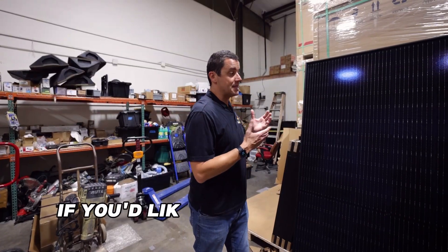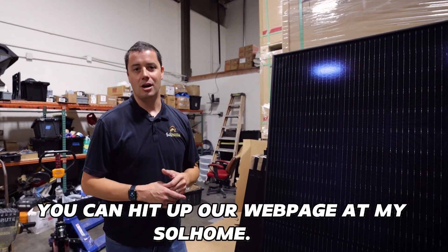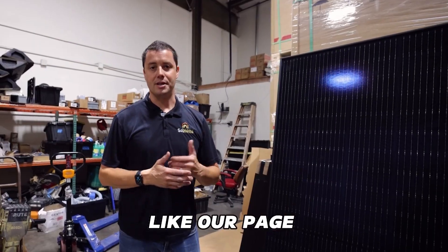So if you'd like to see what these look like on your house, you can hit up our webpage at mysoulhome.com or give us a call. For more great information like this, like our page and please subscribe.